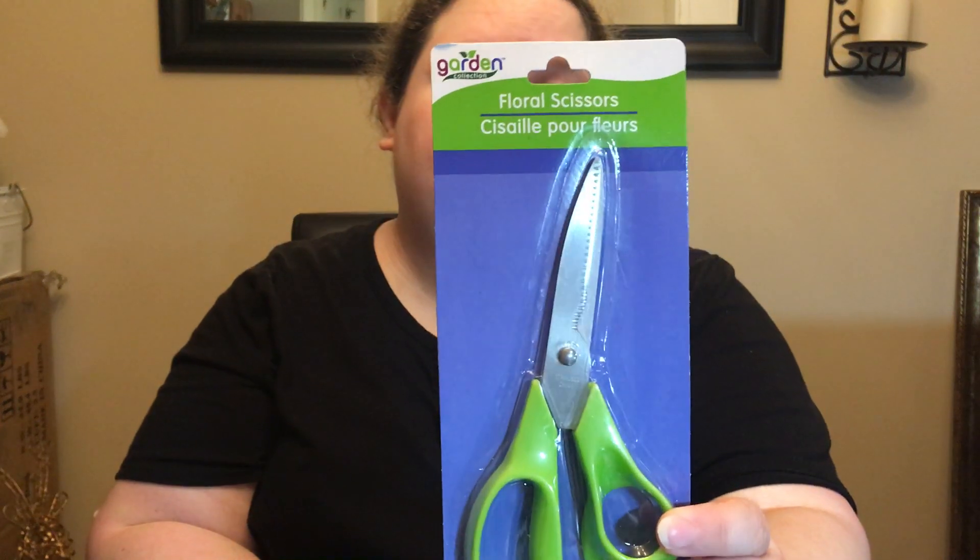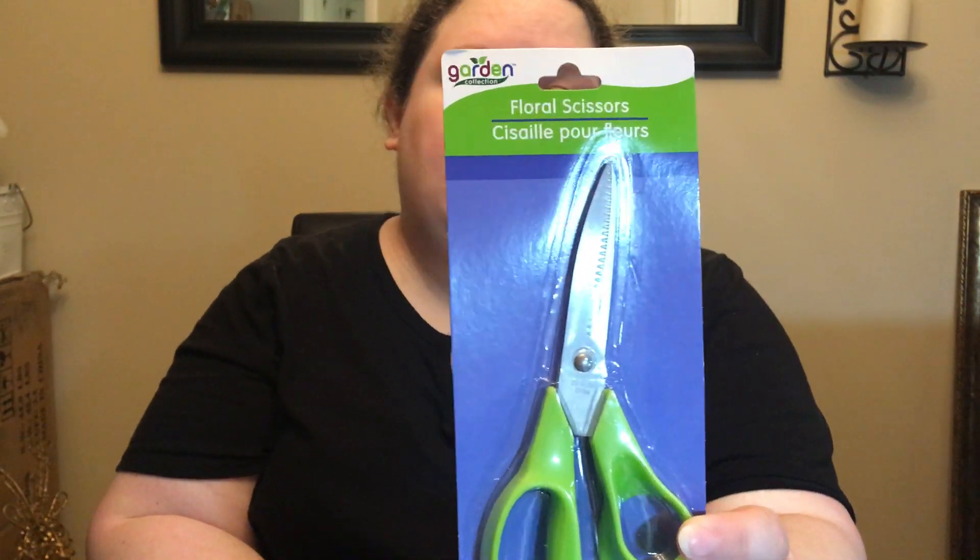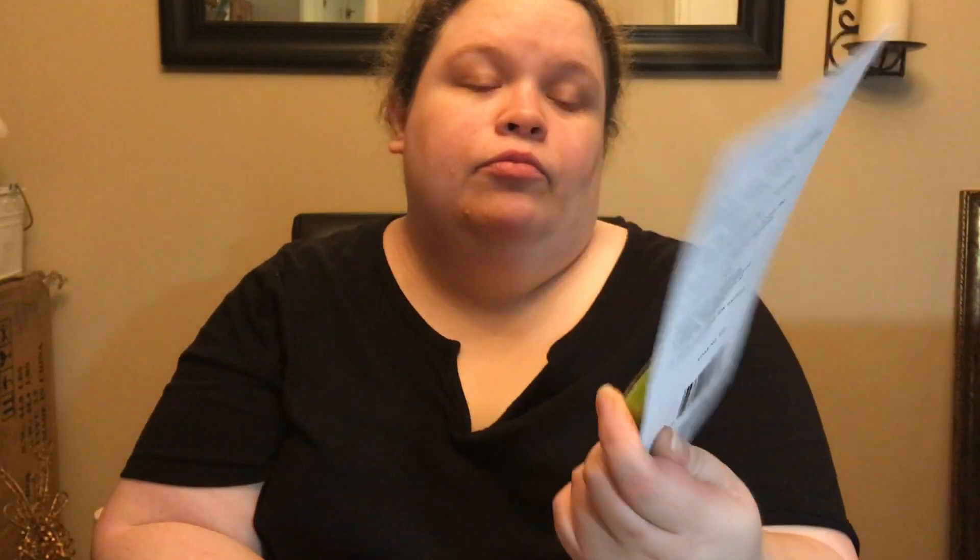Picked up some of the floral scissors. These do work on fake flowers as well as real flowers, so if you don't want to have to use wire cutters.